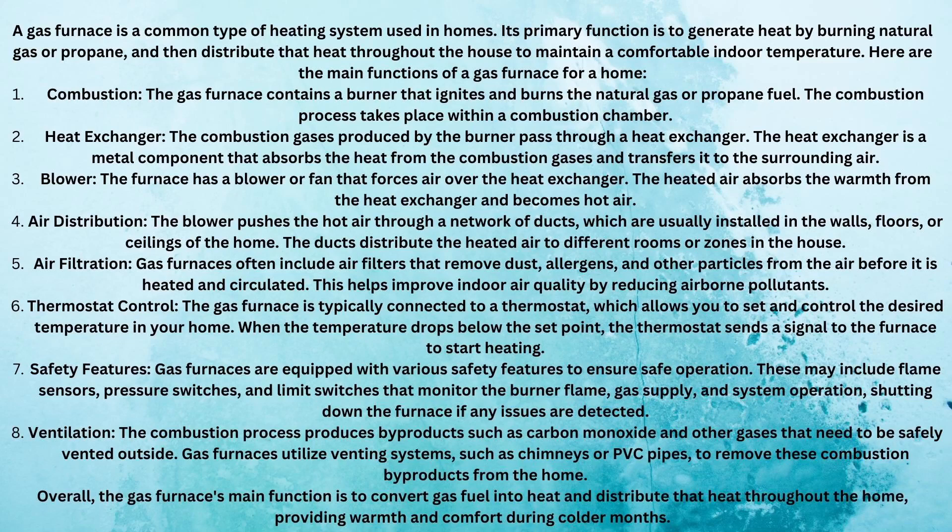Gas furnaces often include air filters that remove dust, allergens, and other particles from the air before it is heated and circulated, improving indoor air quality. Let me be really clear with homeowners: whether it's a five-inch filter good for six months or a standard one-inch filter you change every 30 days — if you have a home that produces a lot of dust, or it's a loose-fit older home with air leaks, that also introduces dust and dirt into your home.